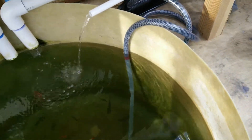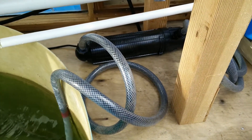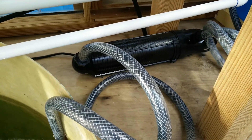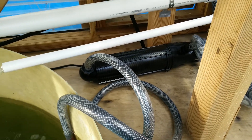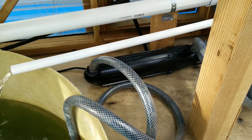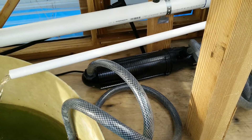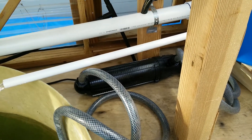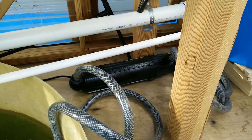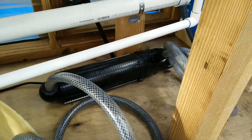The way I have this set up is that it pulls the water out, and instead of going straight into the swirl filter, I actually first bring it into this UV filter. I use this UV filter for two reasons: one is to kill all the water algae that are just floating around clouding the water up, and also to possibly kill any waterborne parasites like ich and whatnot.